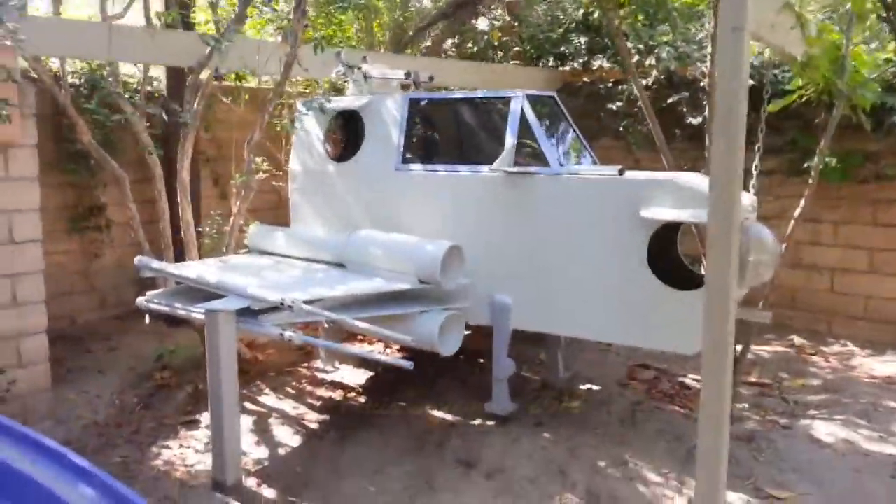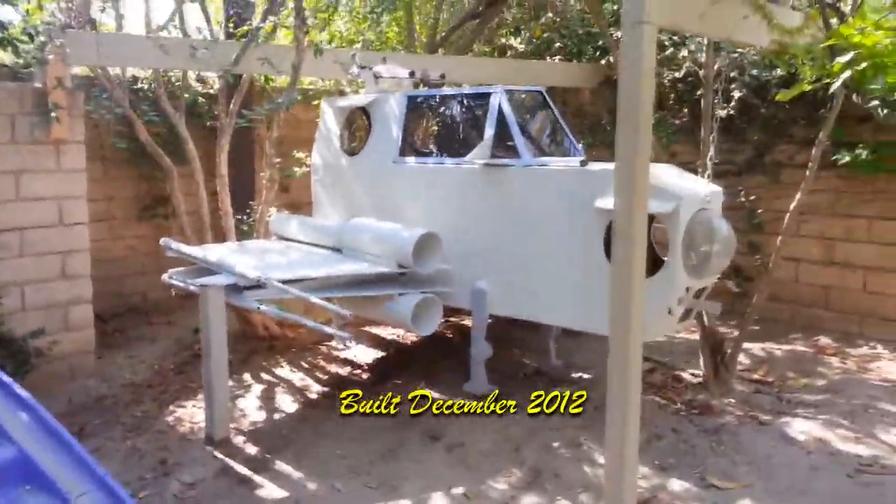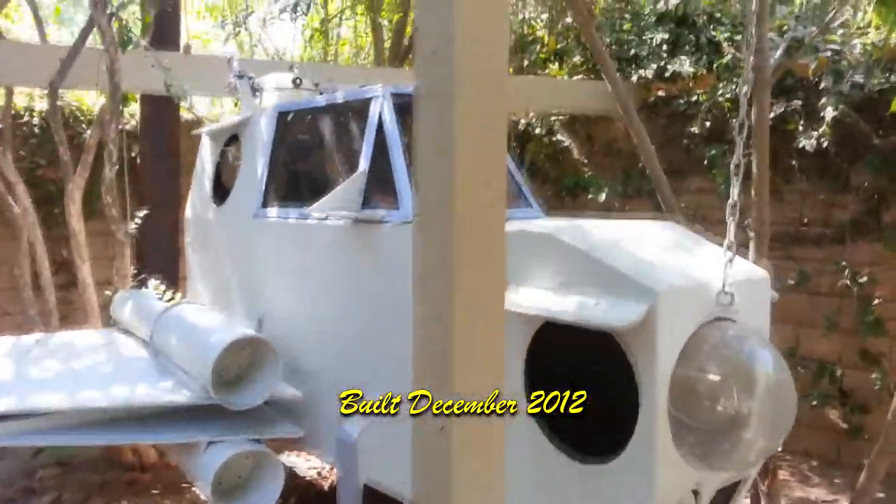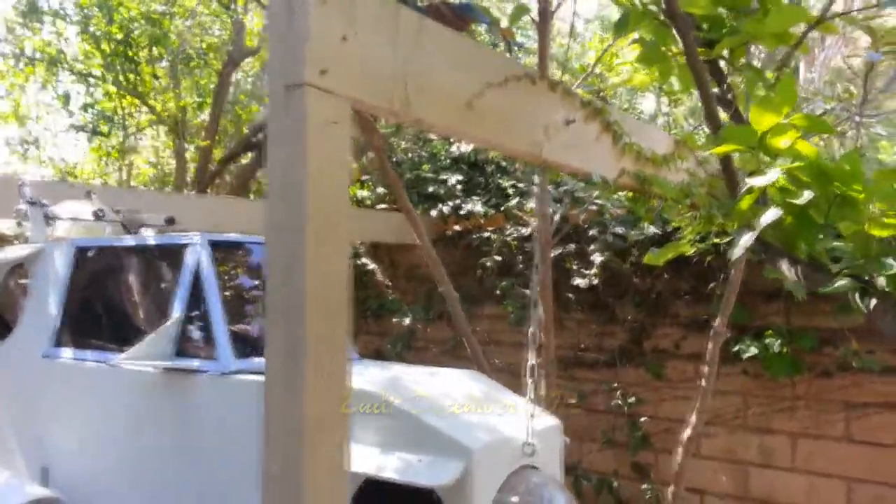This is the X-Wing bomber, built a year and a half ago for my grandchildren for Christmas. You can see that it's suspended from a framework in order to provide movement when the kids are playing inside.